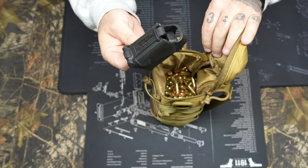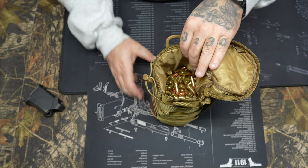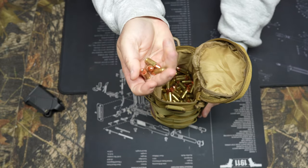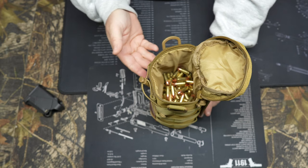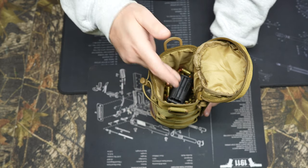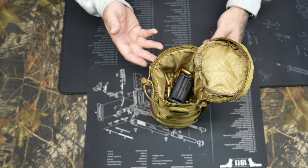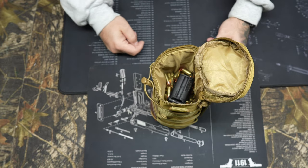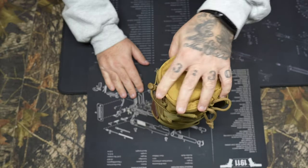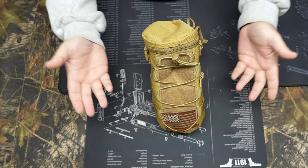Inside I've got an UpLula loader — always carry one, especially for 9mm since the mags get hard to load at the end. And there's about 400 rounds of my homebrew reloads — 'freedom seeds.' Typically I'll go to the range with 250 to 500 rounds, leaving about half the pouch empty for extra mags on top to fill the dead space. At the end of the day you've got a spot for all your empty brass. This is a great way to carry ammo versus those big bulky plastic containers.